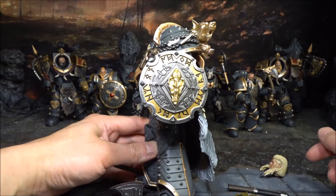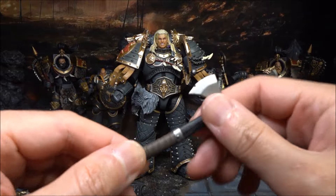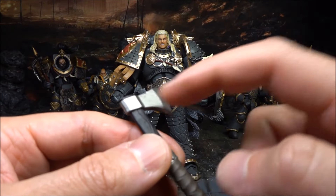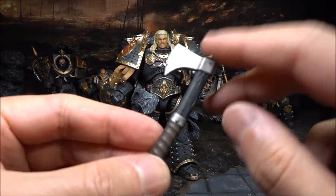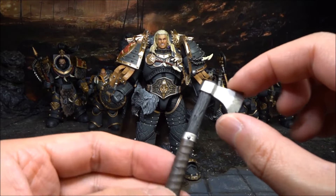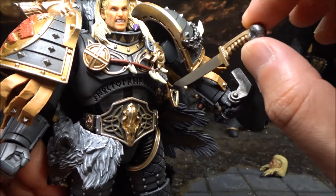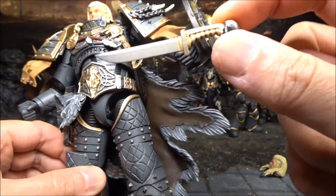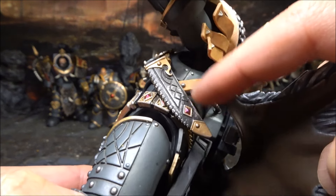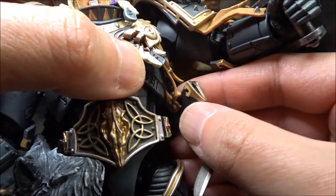There is also a small axe - I couldn't find the name or any information on it. The details are very nice: scratches and damage on the edge, and a timber-look handle. There's no highlighting or wash on this little axe but it's a very small axe so it doesn't really matter. It looks good already. And one last accessory weapon is this little dagger that comes together with the figure. The detail looks very nice, and it comes with a dagger sleeve that looks really really good.